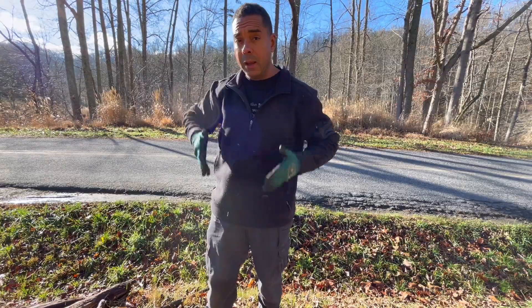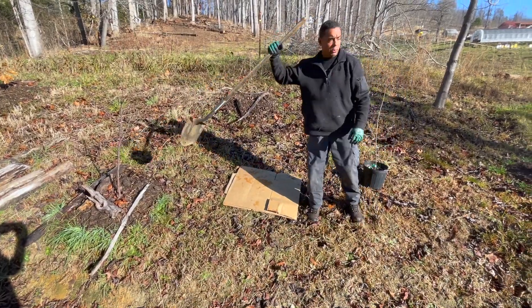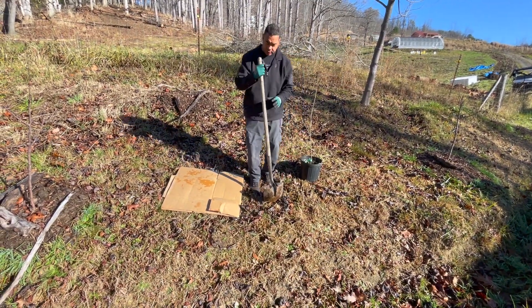It's going to take that atmospheric nitrogen and put it down in the soil for the benefit of these trees. Over here we got an apple, and over here we got an apple, and right in between them is where this false indigo is going to go.